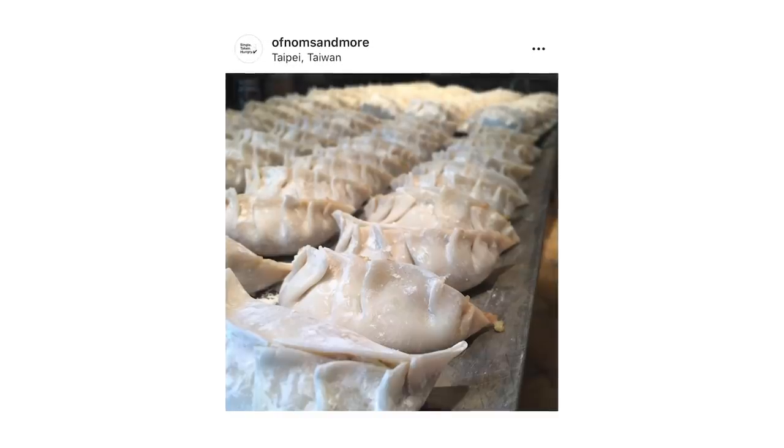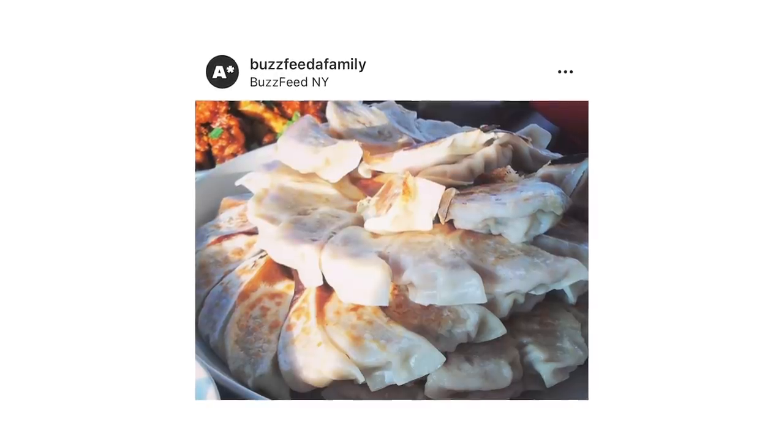Hey guys, it's Inka. Welcome back to my channel. Things have been pretty busy lately, lots of exciting things coming up, but for today I wanted to share with you all my favorite dumpling recipe. By favorite, I mean it's really just my family's dumpling recipe. As much as I love dumplings outside, this is the dumpling recipe that I will always crave the most. The version I'll be making today is what we consider our family classic — basically just pork and cabbage dumplings. I've made these so many times and they've always been a crowd favorite, so hopefully today you guys will be able to enjoy it too and make it yourself at home. Alright, let's get started.